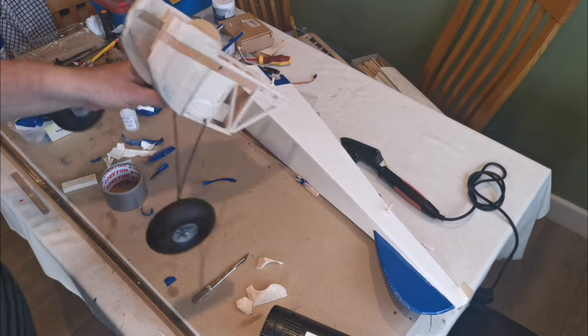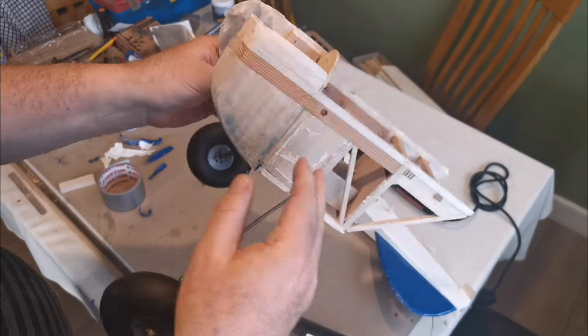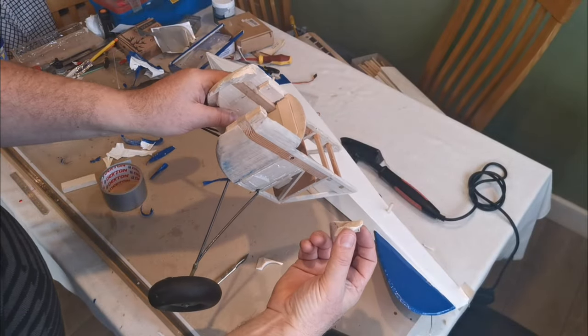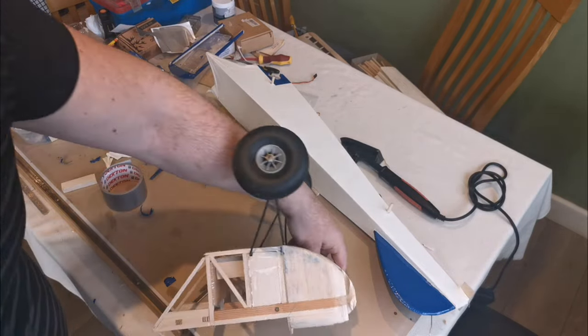So here we have it — I've removed the covering so we can see what we're dealing with. There are a few parts that have come adrift; it was only the covering holding them in place.